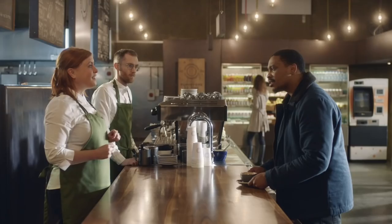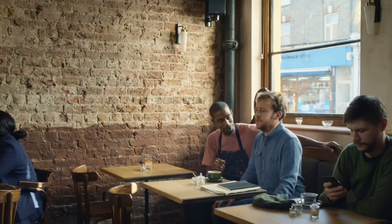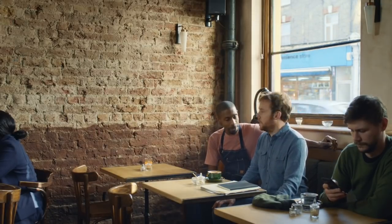What is a flat white? Oh dear. Two thirds coffee, one third milk, one third foam. It's the complexity of the brewing of coffee and the simplicity of its mastery. It's all about the micro-bubbles. Micro-bubbles.